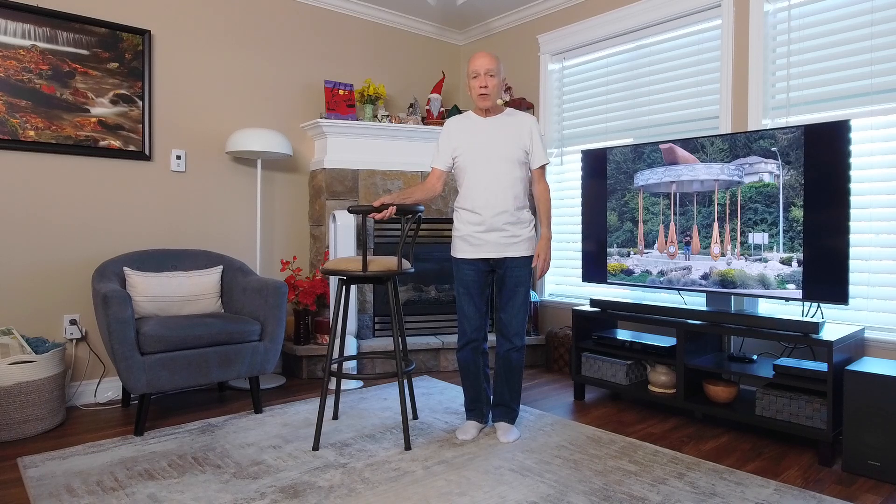Gang, have a great day. Thanks for joining me on this video. Until we see you on the next one, bye-bye.